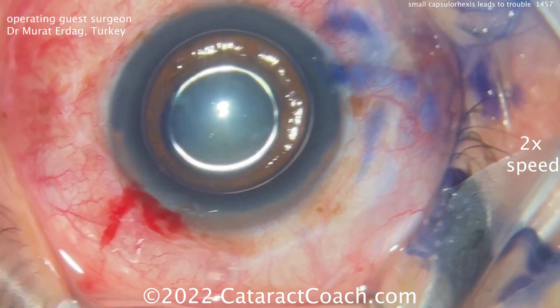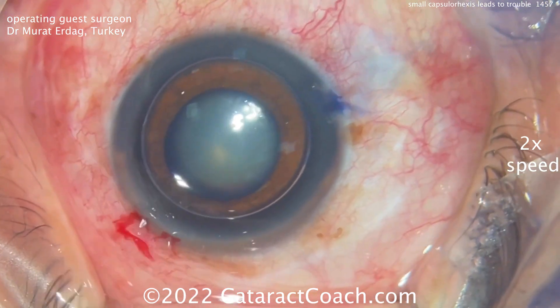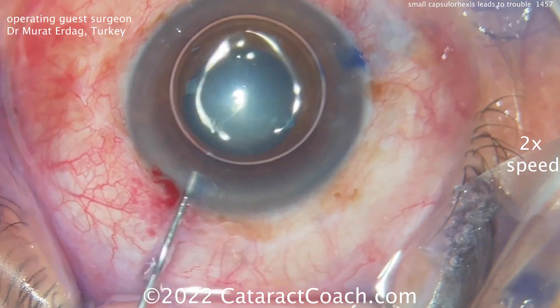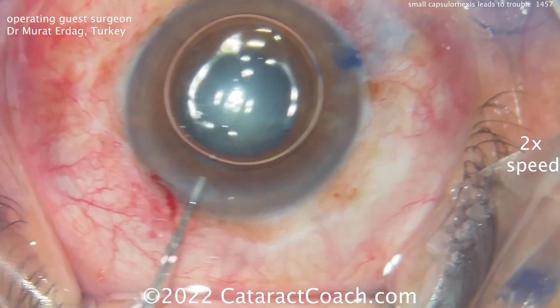There's a little air bubble and some TriPan Blue dye, which can be helpful as well. Now washing that out and getting the viscoelastic in — let's get this thing going.